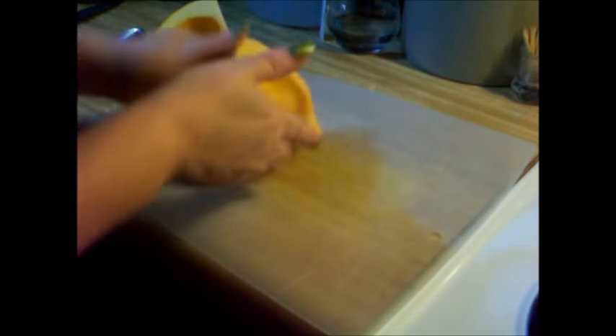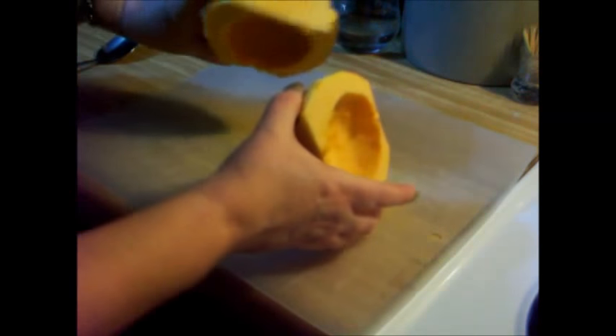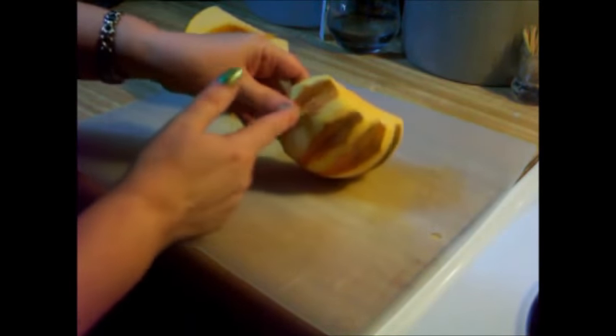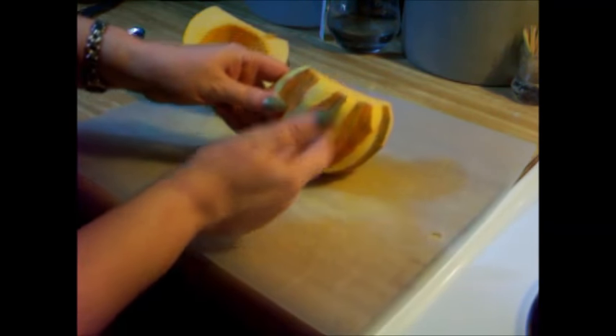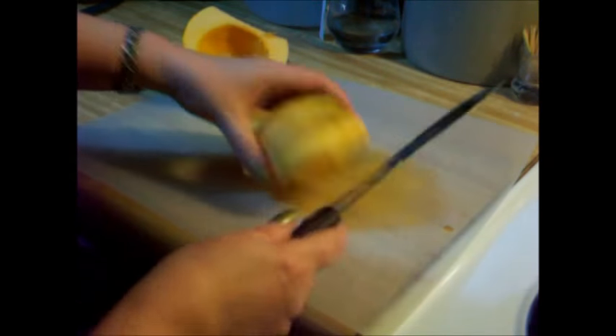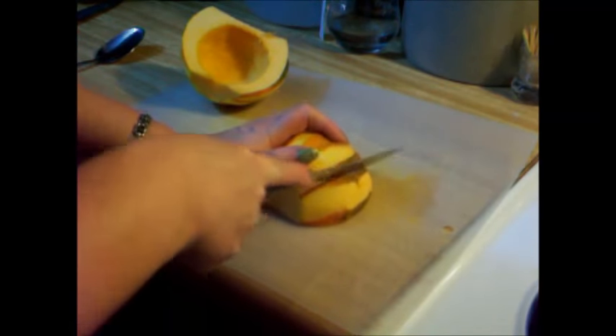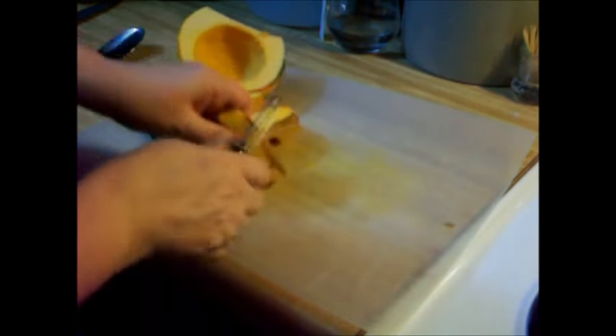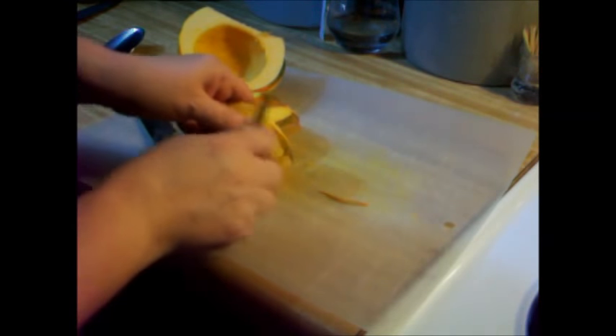We've got the seeds out, and we've got this cut once. Now what you're going to do is start cutting in between these ribs, right down those, and that way you can go ahead and get the rest of the peel off.